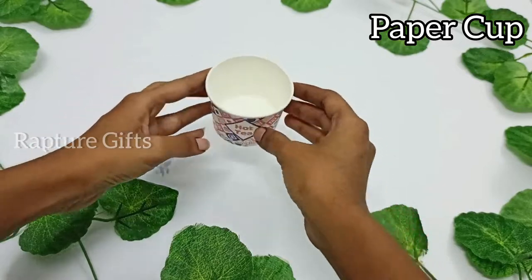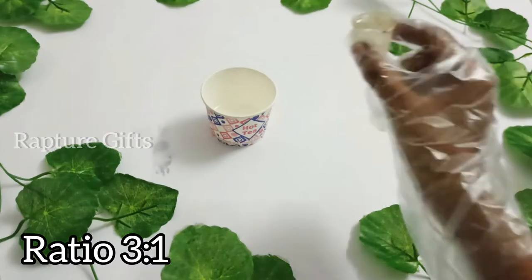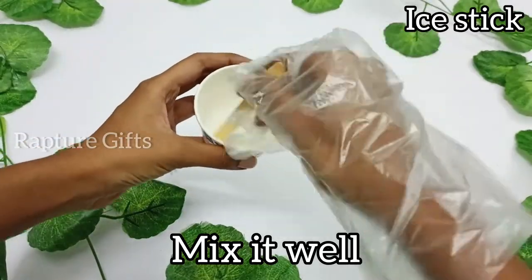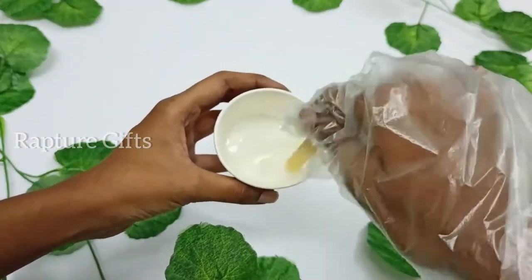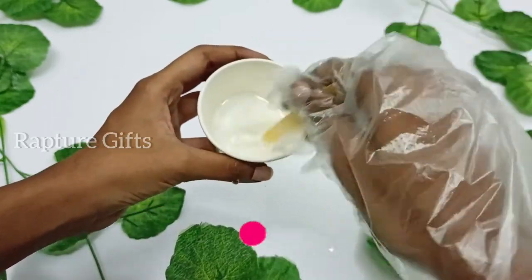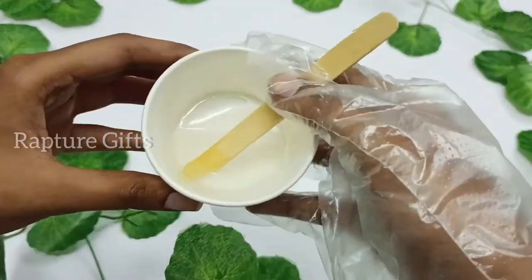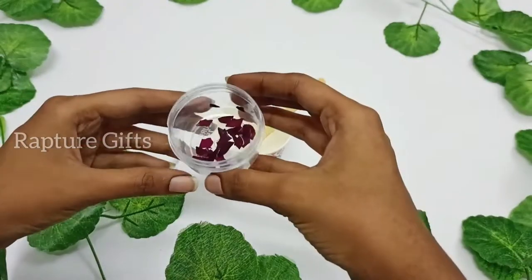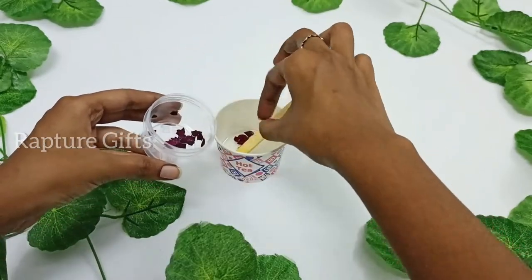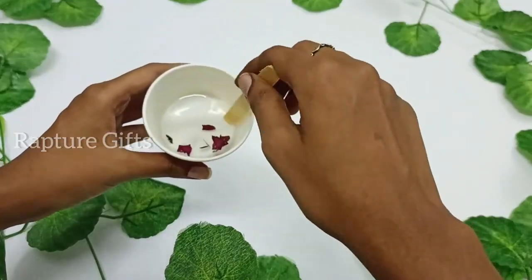First, I am taking a paper cup and I am going to add resin and hardener in it. Mix it using an ice stick for more than 5 minutes. Slowly mix it to avoid bubbles. I cut the petals into small pieces and then I am going to add them into the resin. Mix it well and try to avoid the bubbles.